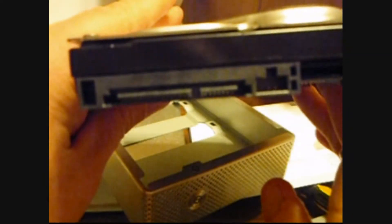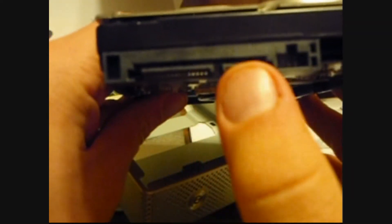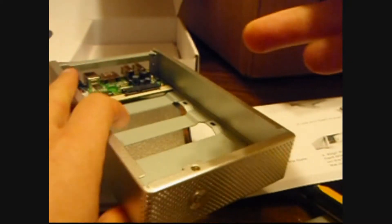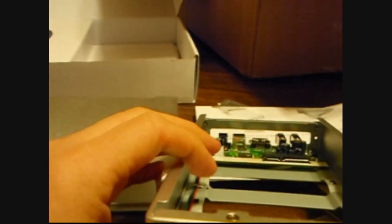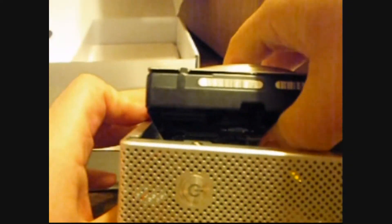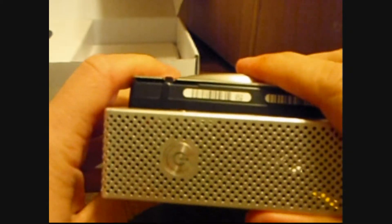That right there, my friends — this is your power, and that's your SATA. And if I'm doing this correctly, it should be a simple line up and drop in.